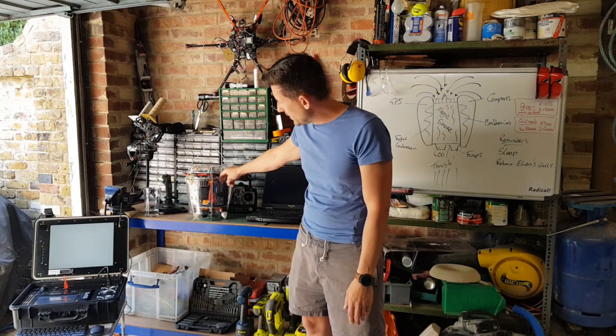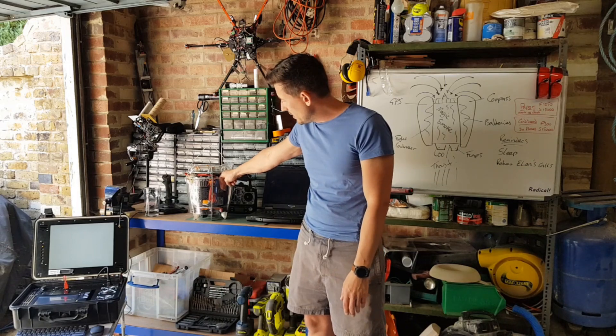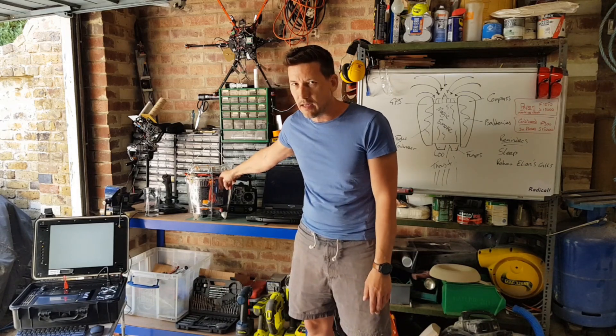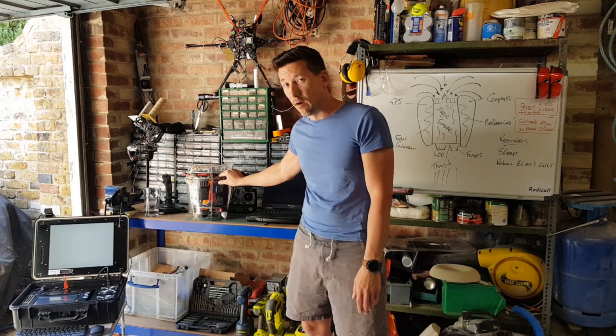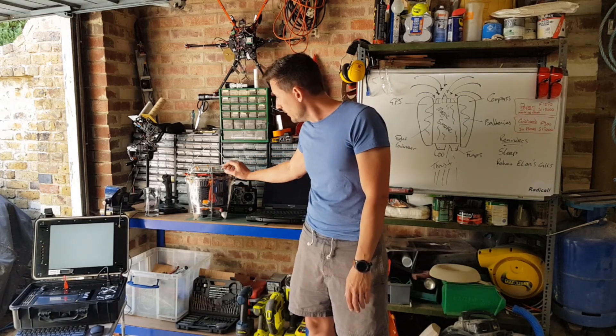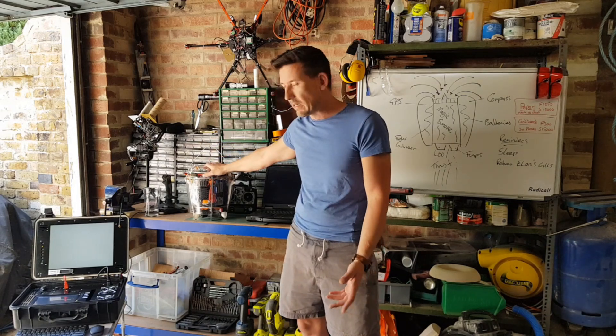One of the batteries didn't last very long — it's basically dead. It's getting really hot, it's puffed up, and it's dropping its voltage quickly, so I need to get a new battery. I might get a whole new set, since they're all the same type and I want to keep them matched.